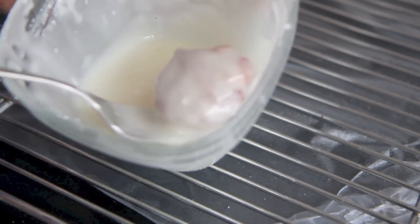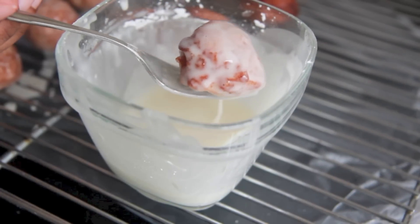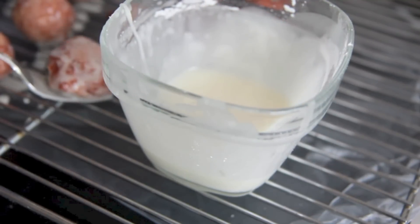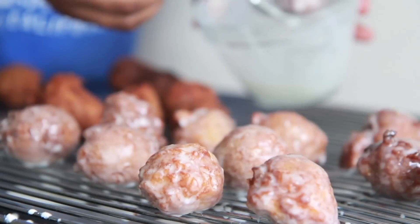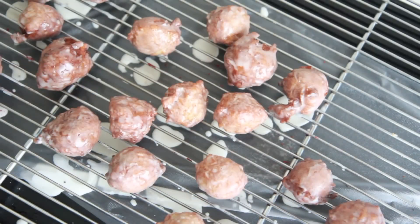Go ahead and throw your little apple fritter into your glaze. Make sure it's completely covered, lift it up and let the excess drip off. Then go ahead and place it on a cooling rack until the glaze has hardened up. Repeat with the rest of the apple fritter bites and you're done.